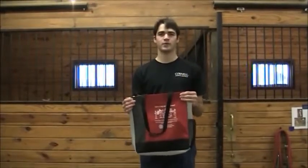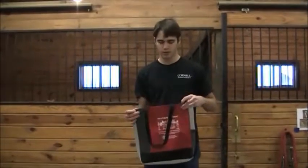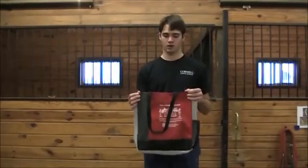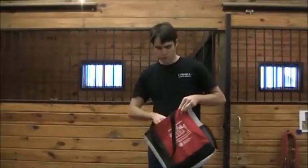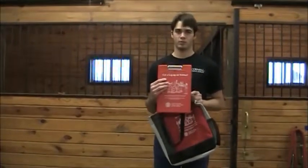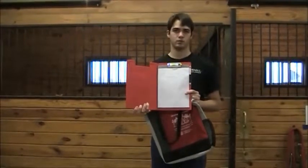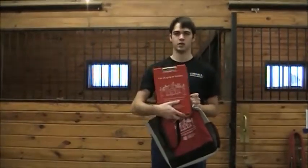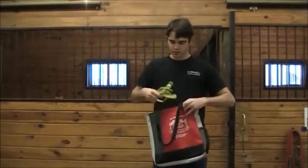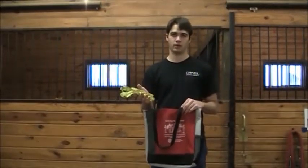I'm going to show you what you'll be receiving in the collection kits that we're going to mail out to you once you respond that you'd like to participate in our study. The first thing you'll see in the box is a bag to hold all the tools we send you. The first tool is a clipboard, great for holding your papers while you're out measuring the horses. We also give you a pen and a notepad so you can jot down observations about your horse. The next thing you'll receive is a tape measure, which you'll use to take the 35 measurements we're asking you to take.